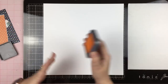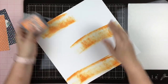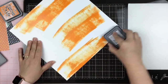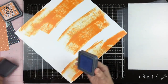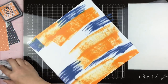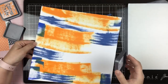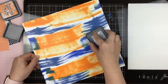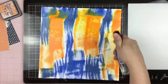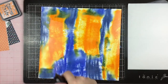The first thing I do is grab my Distress Oxide Inks — a very important distinction there, because these suckers oxidize in water. And I'm just kind of smearing them all over the paper here. I'm keeping the two orange colors together, and then I'm going to put on the two blue colors. And I know that if I mix them together, they're going to create a green color.